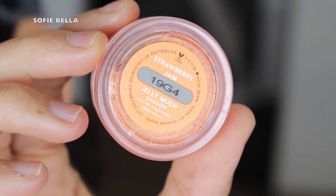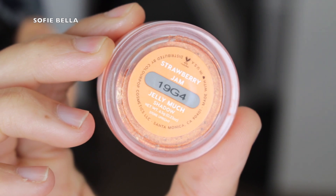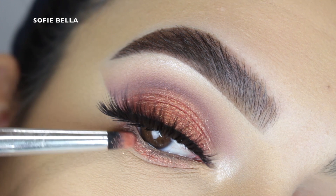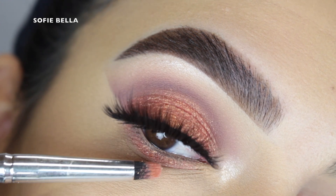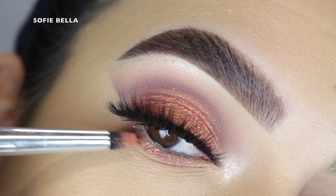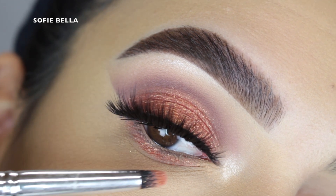Then I went back into that Jelly Much eyeshadow from Colourpop in the shade Strawberry Jam and I just decided to apply this right on my lash line. I don't typically like to apply a shimmer to my lower lashes but I really like how it looked in this look.